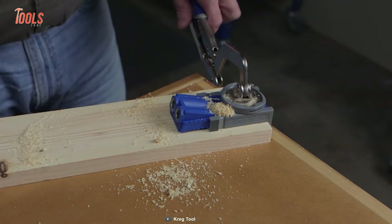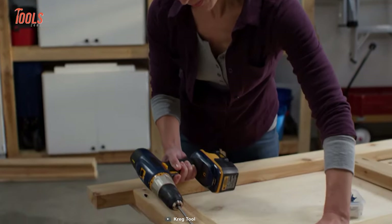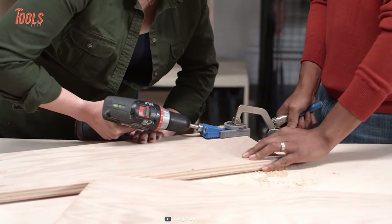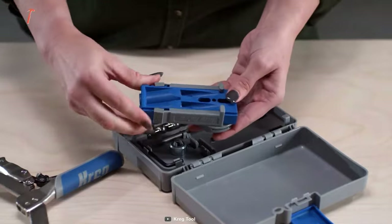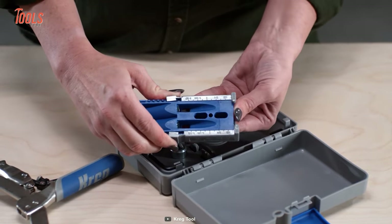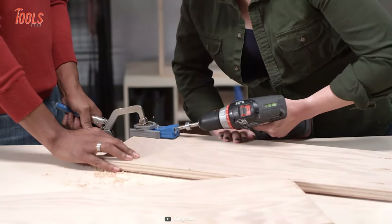The self-tapped screws hold the two pieces tightly and maintain high strength between the joints. This tool works with nearly every wood material from half inch to one and a half inch thick. The adjustable sliders of the jig let you match the material's thickness, preventing all chances of imprecision.